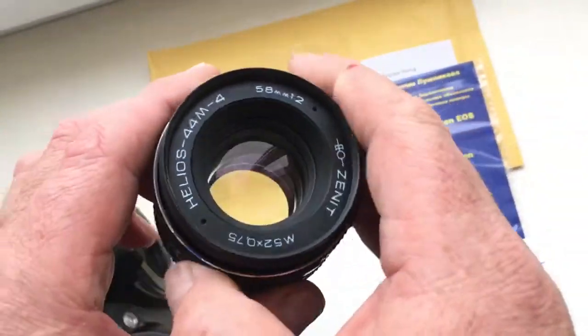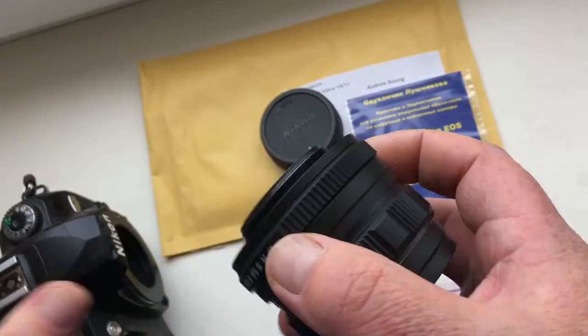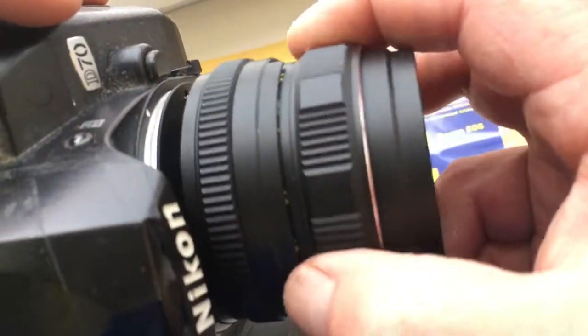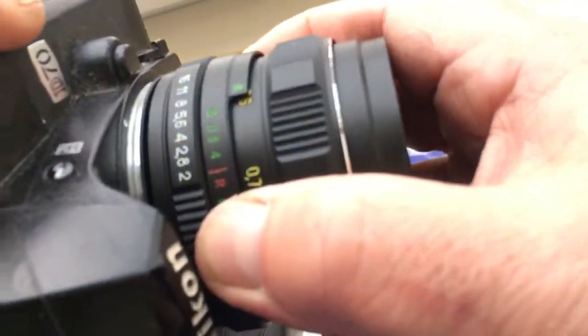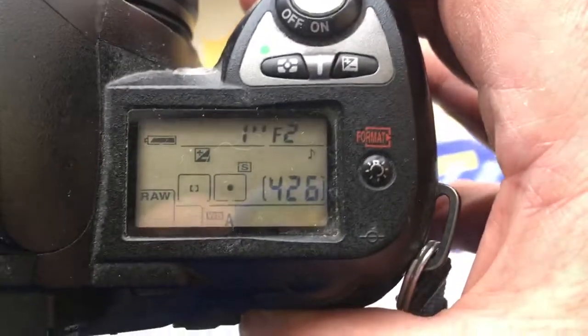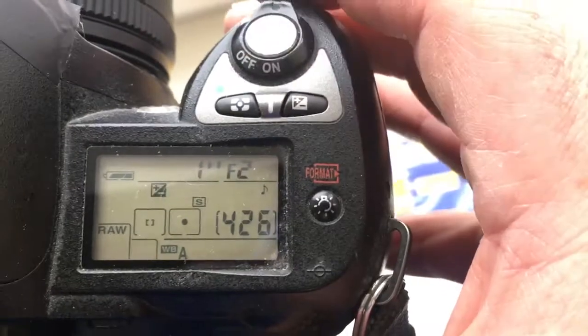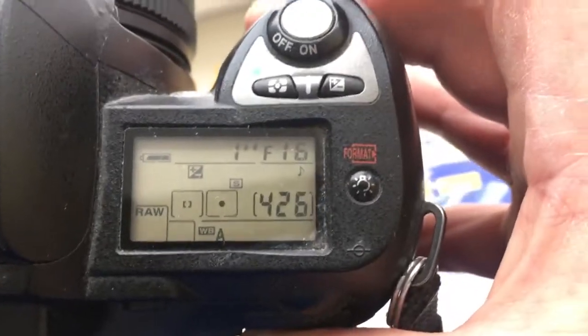This is my lens, same as yours — Helios 44 M4. Now, how to shoot with the chip on your camera. If your camera does not show the aperture range from 2 to 16, you need to reprogram the chip on your camera.